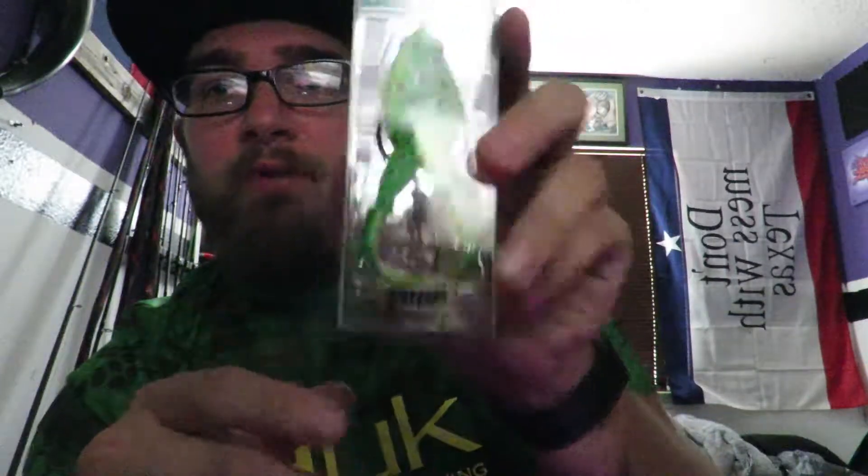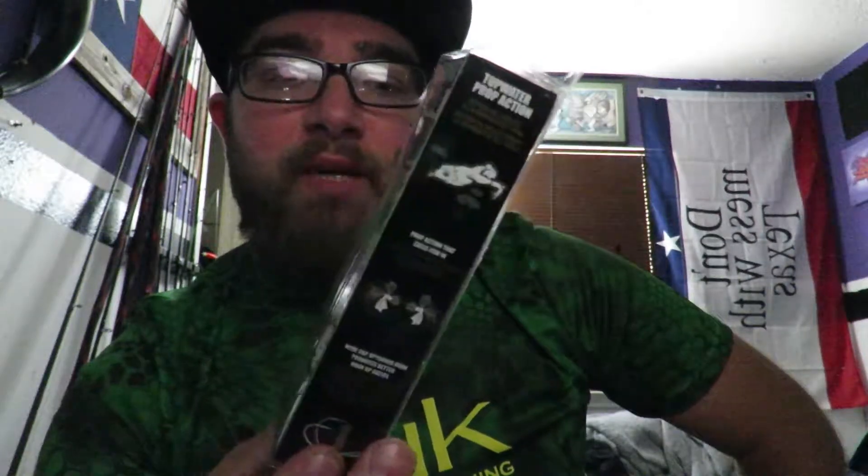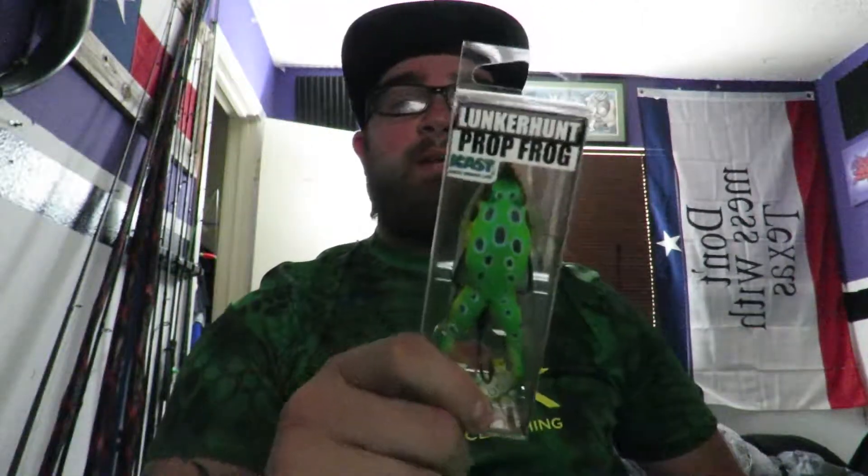Next, from Lunker Hunt we got the Prop Frog. I already have a couple of these — I've fished different frogs — but I'm gonna show this one some more love. The double prop is great, especially as a topwater in the early morning. Overall it's a good bait. They have a turtle and some other stuff, but I'm actually waiting to get my hands on the Phantom Spider so I can do a review on that one.